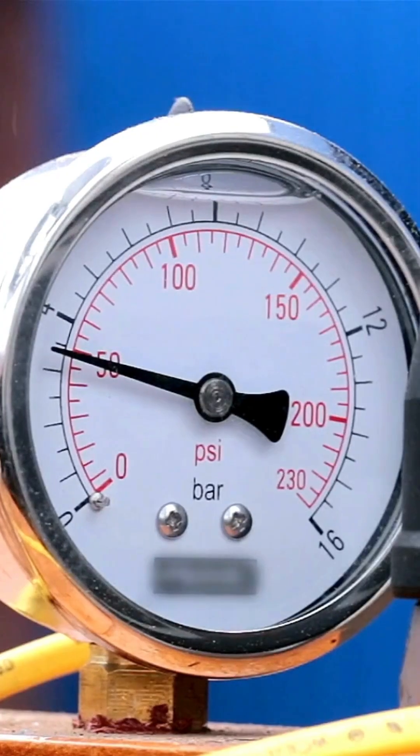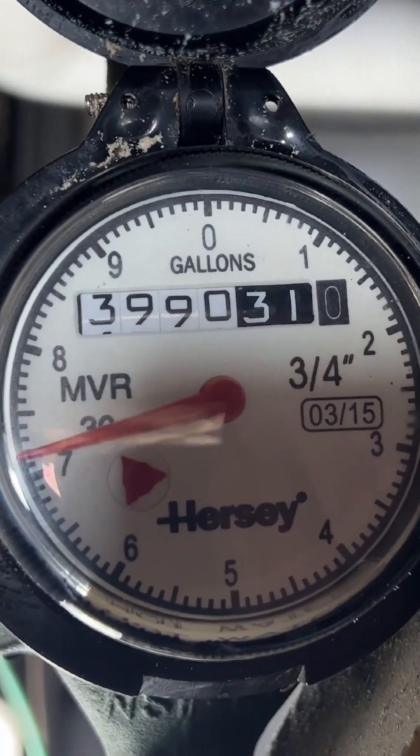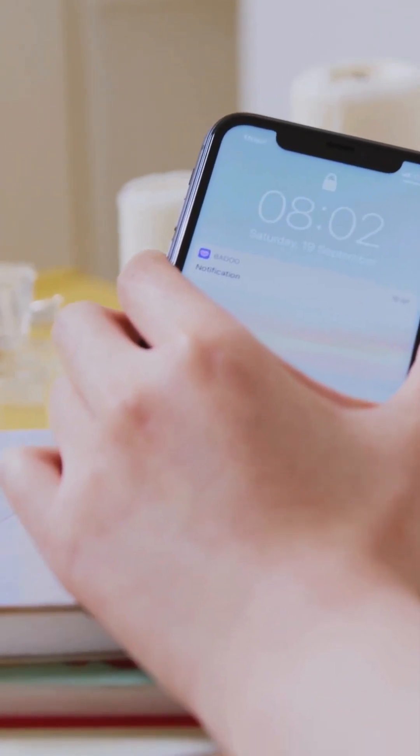We measure the pressure and flow for each zone. If either of those deviate too much, we can turn those pumps off, send you a notification, and you can be aware of what's going on.